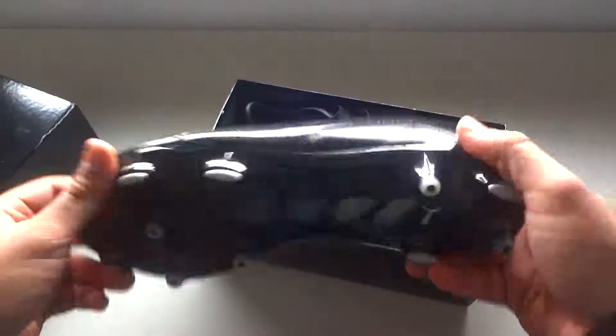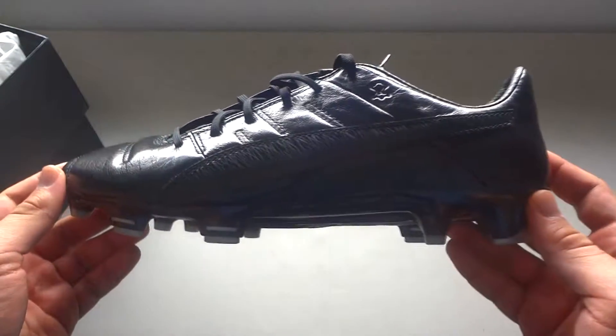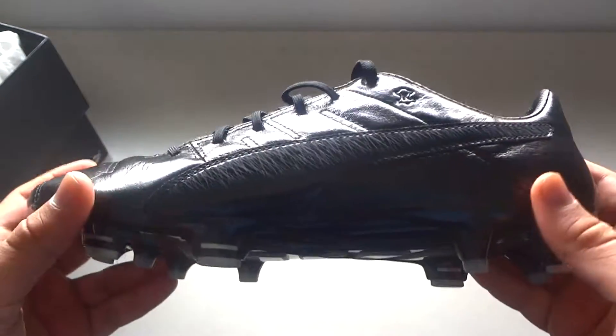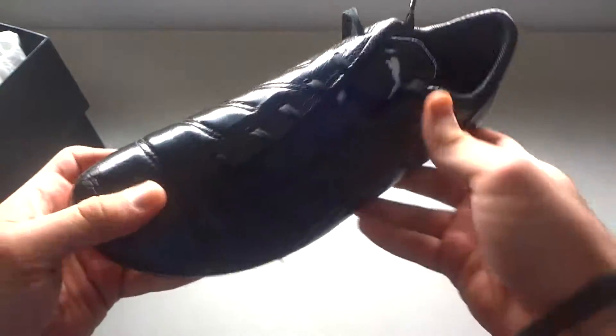I'll just tell you guys some things about them and then just call them good. So first off, this is obviously all black. This is the K leather version — it has K leather right there. If this was synthetic, it would have been called the Adapolite synthetic, but since it's just kangaroo leather, this is just how it is.